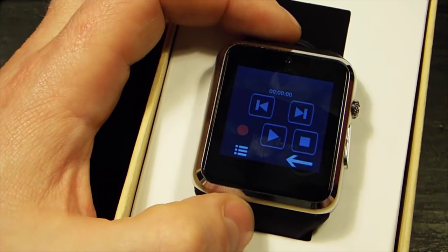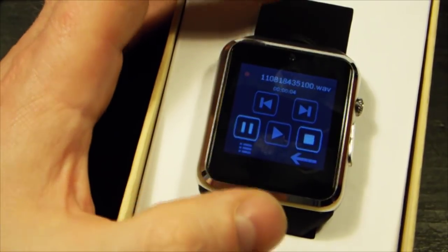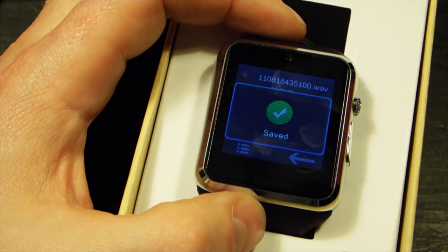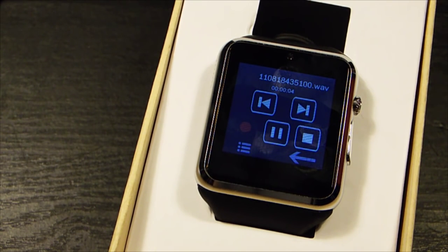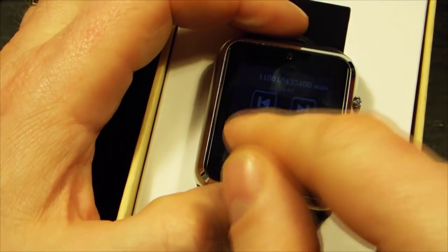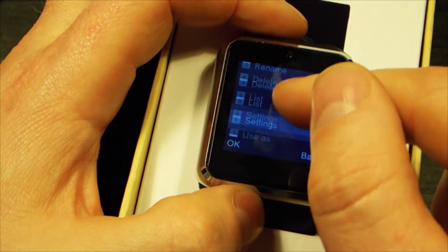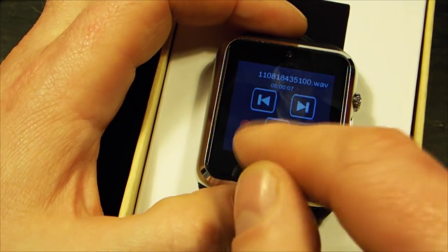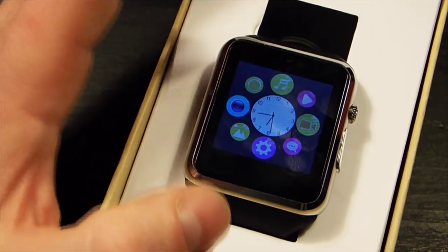There's a sound recorder. Let me demonstrate: 'Hello, how are you? This is fine. We're doing fine. We're recording fine.' And as you can tell from that, it's very sensitive. You can play, rename, delete, list, and access settings — you can set storage location and audio quality to high. Very handy for sneaky-beaky sort of stuff.